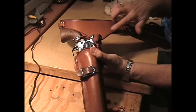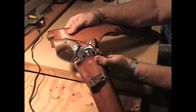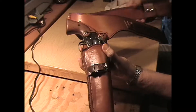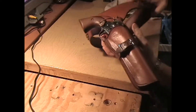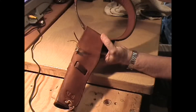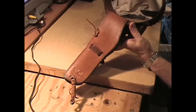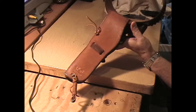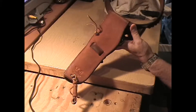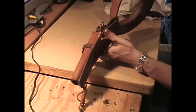Now, this is a drop-loop Buscadero rig, and just to show you the back of it — there she is. While we're here, there's the legtie, and his initials, TJ, and my stamp, and there is the pull-down for the hammer-thong.